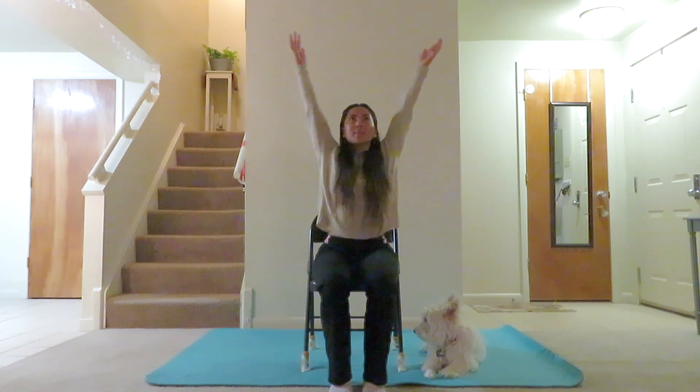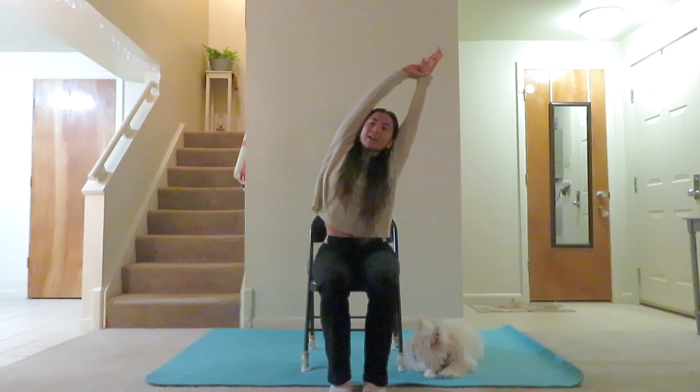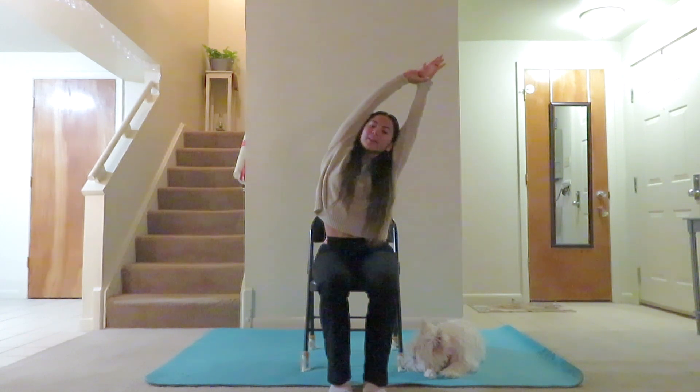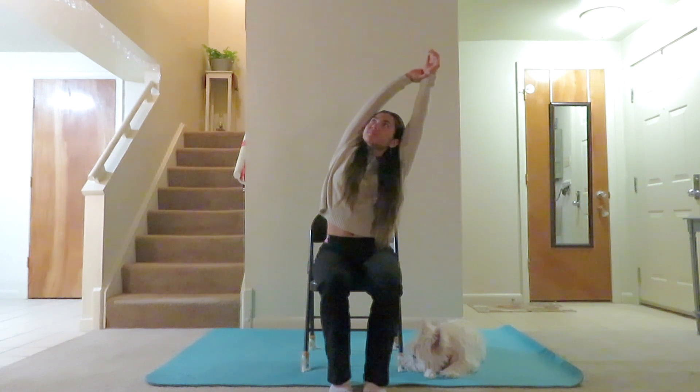Take a deep breath in, circle those arms up. With that right hand grabbing your left wrist, inhale, pull that left arm up. And exhale, lateral side bend to the left — feel the right side body open. Take a deep breath in here, and exhale, relax the shoulders and relax the neck. Focus on feeling that side body stretch. If it feels good, maybe on that next inhale, yearn and twist the chest towards the sky. Another breath in, fill up, and exhale, relax the hands back down to the thighs.